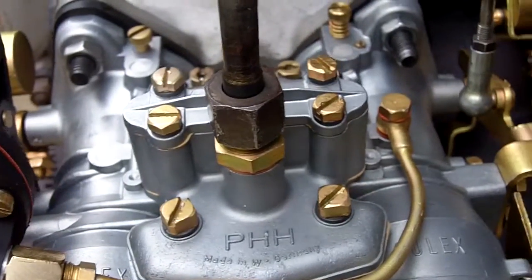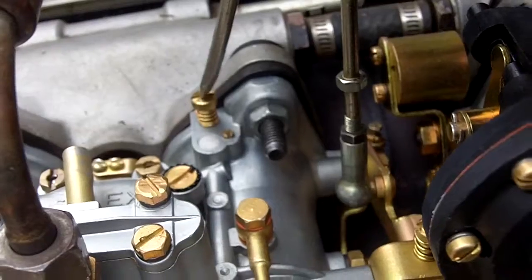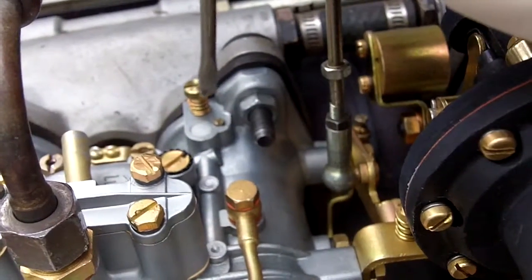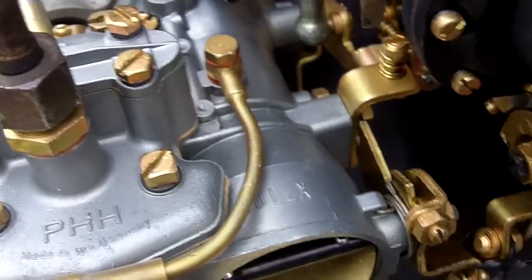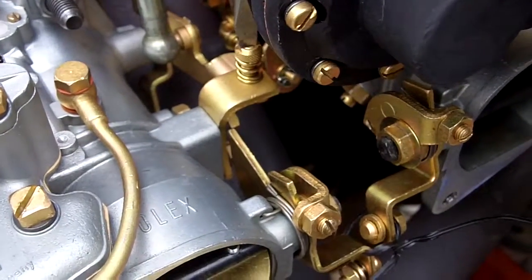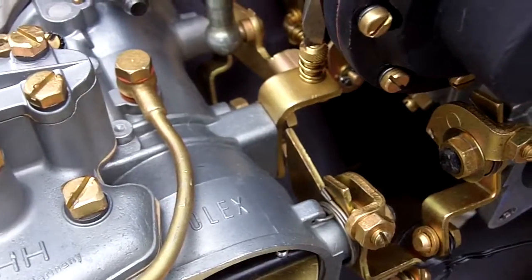Up here on the top we've got the idle mixture screws. This is the only screw that you will be using to adjust the carburetors. This one over here on the second barrel is a dummy — you don't need to mess with it, it doesn't do anything. Other adjustments you'll be working with will be your idle screw to adjust the idle, which I'll pre-set for you, but you can then adjust it up or down a few.